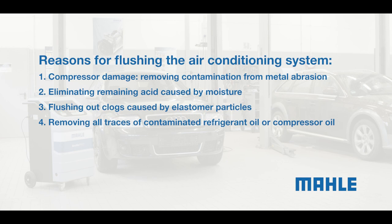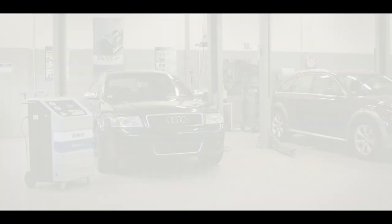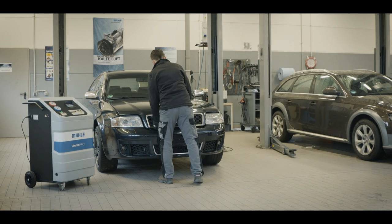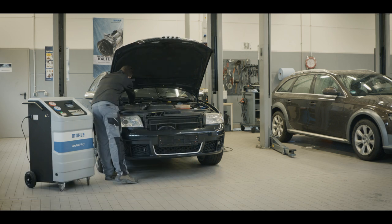Flushing the air-conditioning system is necessary to ensure proper repairs and avoid expensive consequential damage. Maintenance work on air-conditioning systems may only be carried out by certified and trained technicians. The appropriate safety instructions and manufacturer specifications must be observed. To check the function of the air-conditioning system, attach the AC service unit and perform a function test.